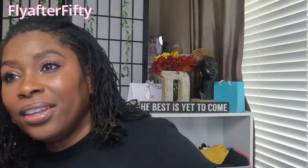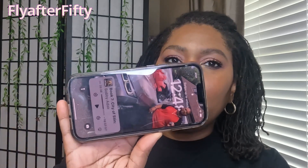Alright y'all, I am back with my finished look! I used all MAC products — hopefully that video will be up soon, so make sure you subscribe so you don't miss it. I like how the look came together. The time is 12:48 and I will check in with you at the end of the day so you can see how this look held up.